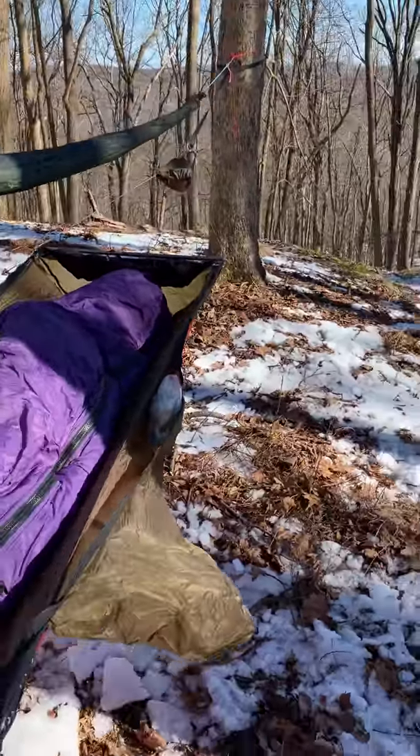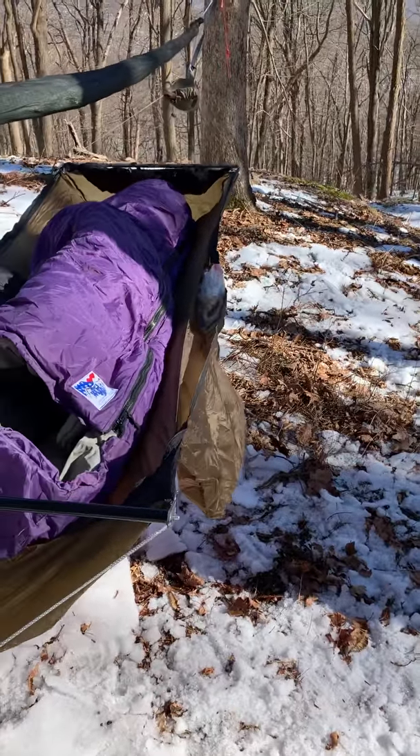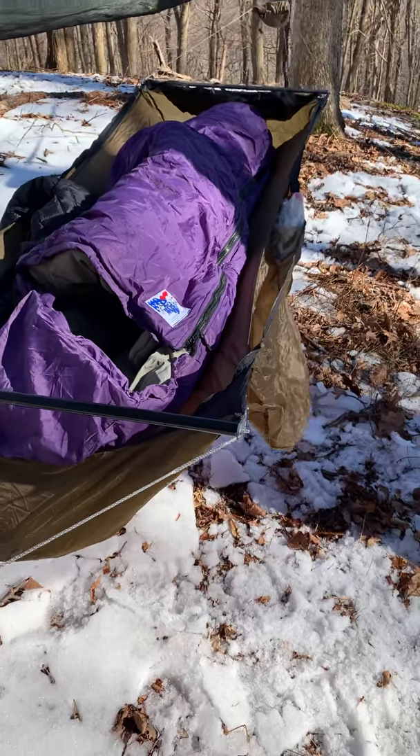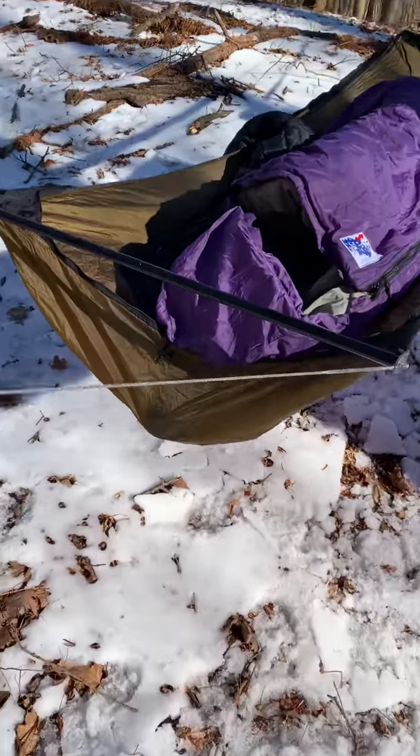I'm really liking the Ridge Runner. This is my third winter — two and a half years now with it — and I'm finally getting the hang of it. Most importantly for me was figuring out the spreader bars at the head end.